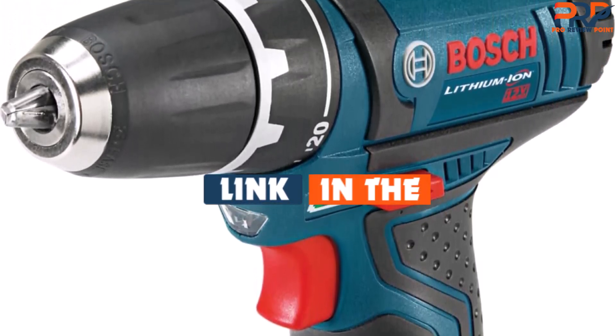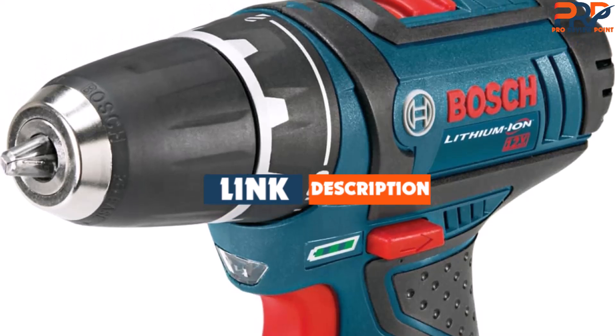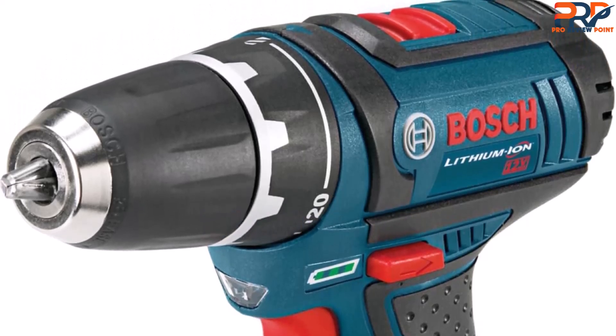If you found this video helpful, give it a like and check out the description for links to updated pricing for products mentioned in the video. Until next time.